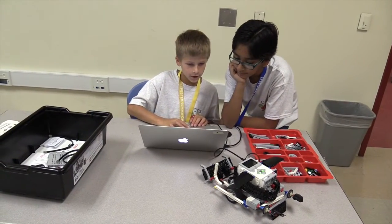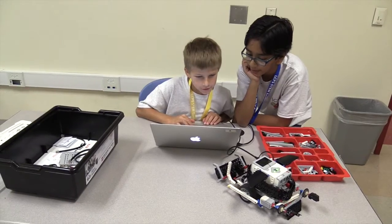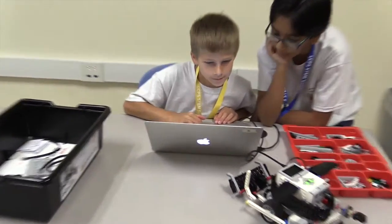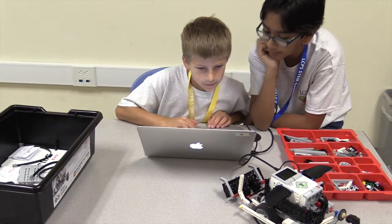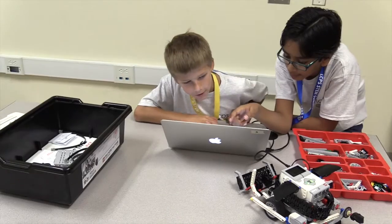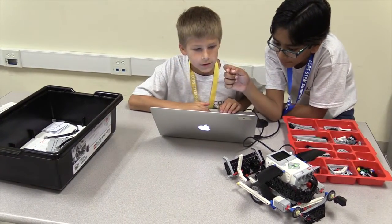There's a program on the Mac laptops and they program with bricks. Within those bricks you can tell different parts of the robots to do different things, whether it's to move forward or turn or turn on a sensor or turn off a sensor. So all week they've learned to use different sensors and different ways of thinking about how to use those parts of the robotics process.